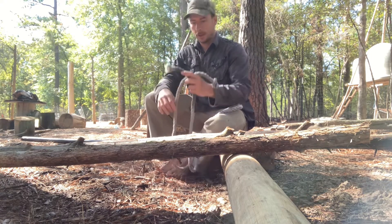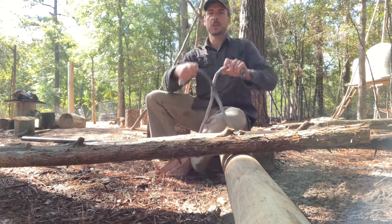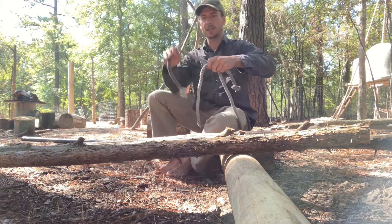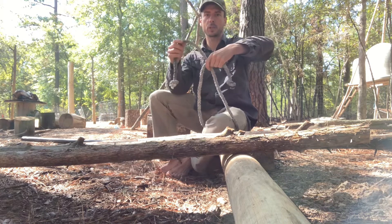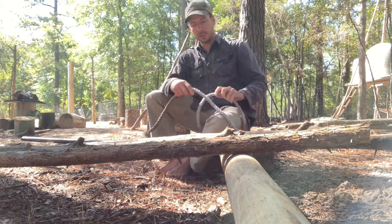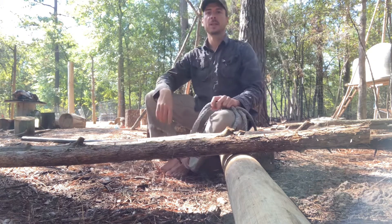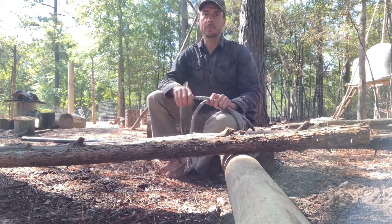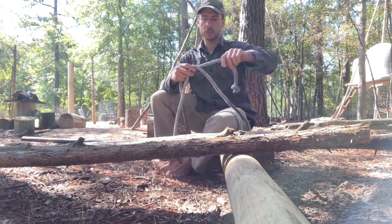I'm going to show you — first off, I'm going to do a quick review on the square knot. The square knot is pretty much the same knot that everyone uses to tie their shoes, except in that case it has a quick release. A lot of people tie it wrong. From my personal experience, I tied it wrong all my childhood, and then once I learned to tie it right, my shoes never came untied — not that much anyway. The square knot is pretty simple.